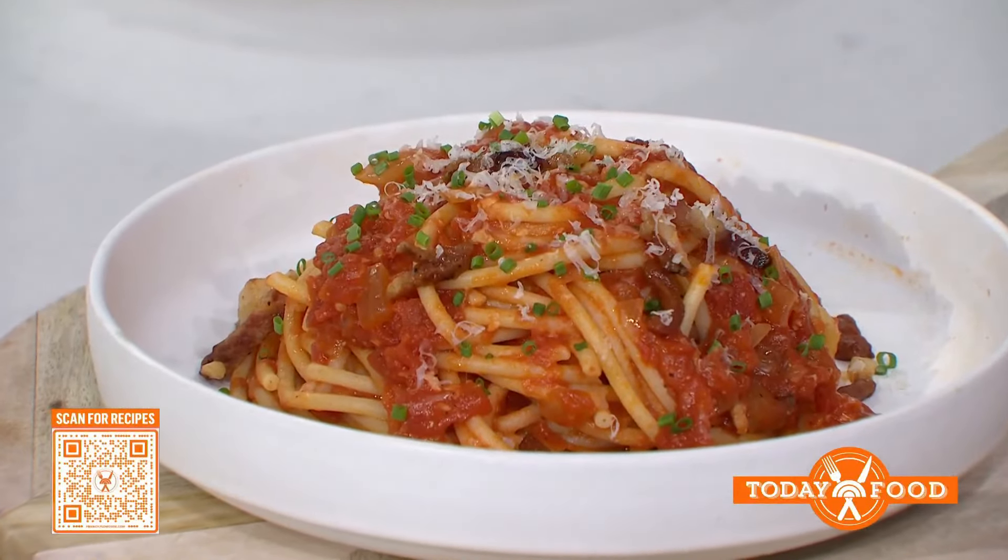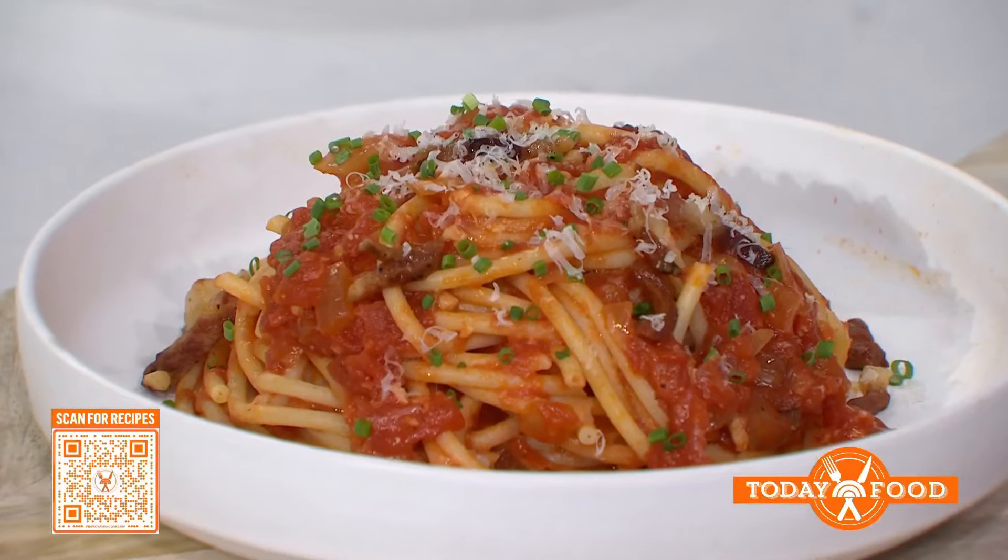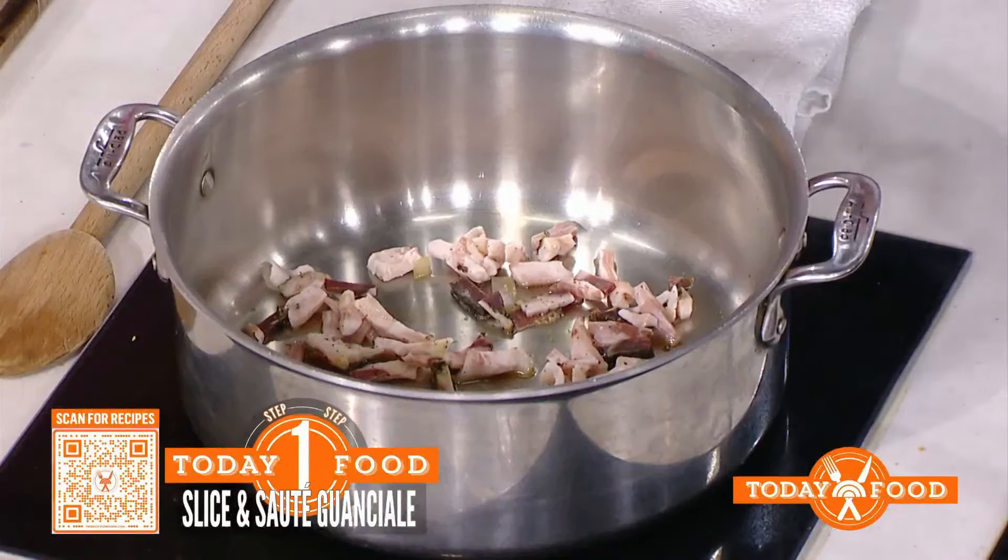It's marinara-esque? That's right. So it always starts with guanciale. What is that — like a bacon? Yes, it behaves exactly like bacon, but it's actually the pork jowl. It's the cured pork cheeks — people are like, the face? Cheeks are a very prized part of any animal. But it behaves exactly like bacon, so you could substitute with bacon. I wouldn't go as far as turkey bacon — pancetta works very well.